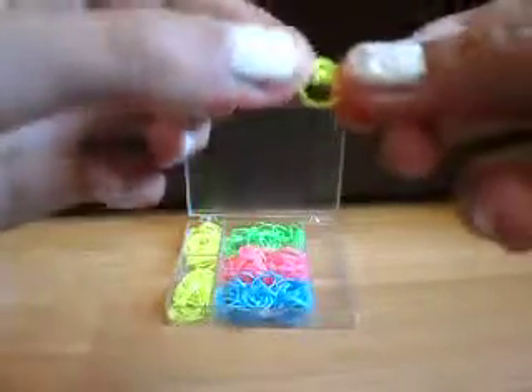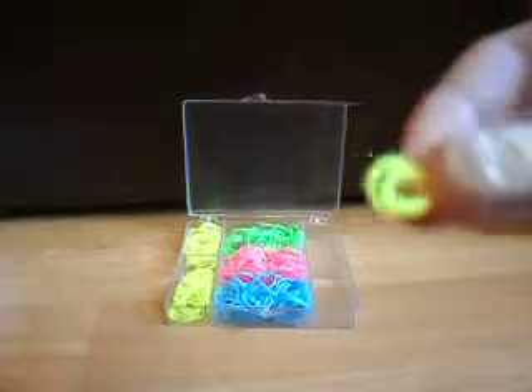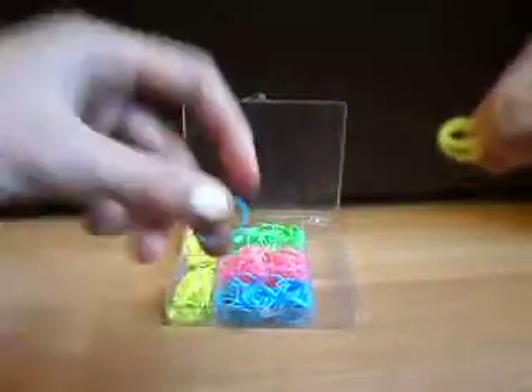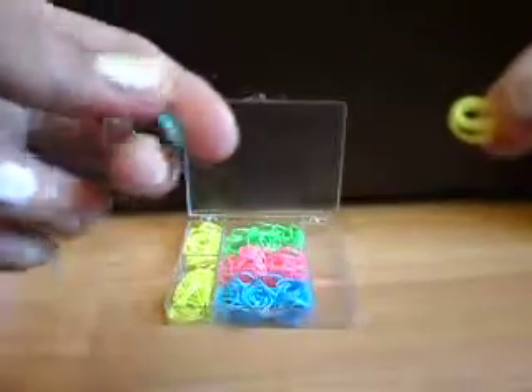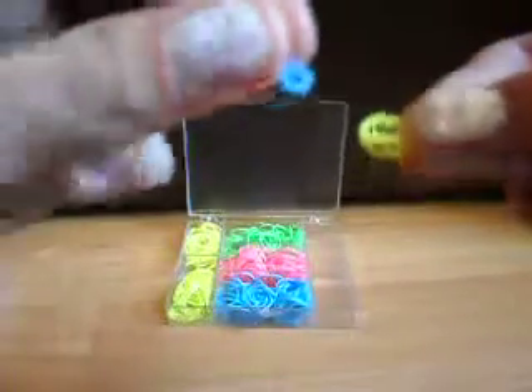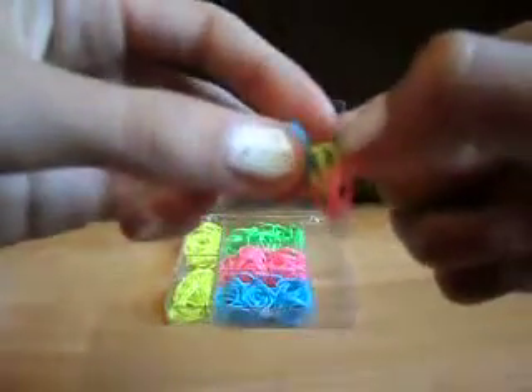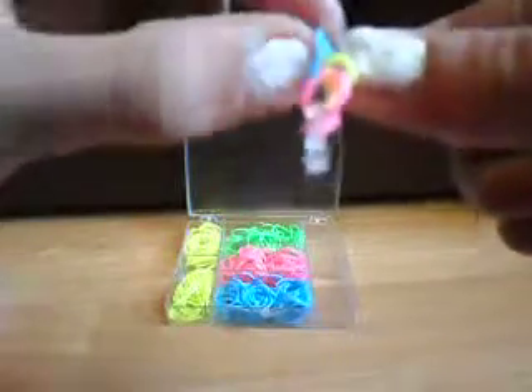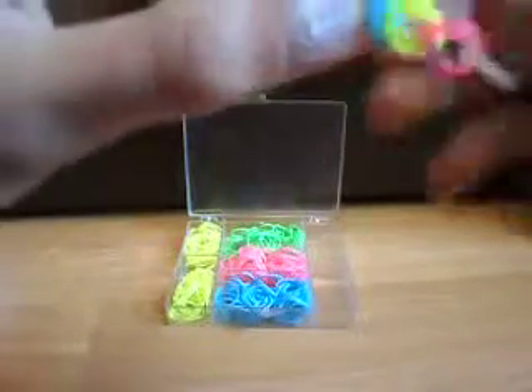I'm going to do a few more examples. Pinch it together to make a little loop. Get your next band, pinch it like that, and thread it through. You'll see it come through — then bring it up and together.